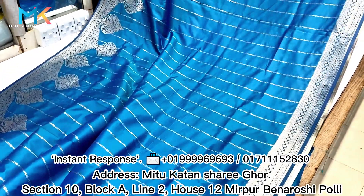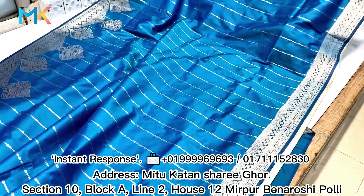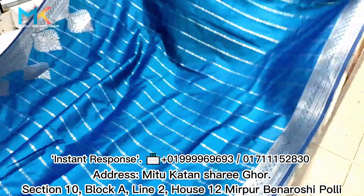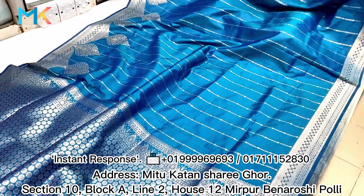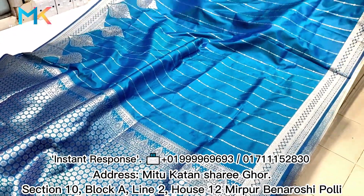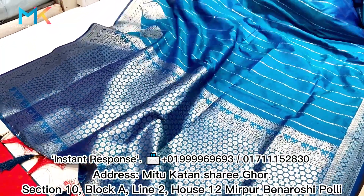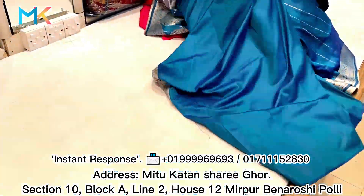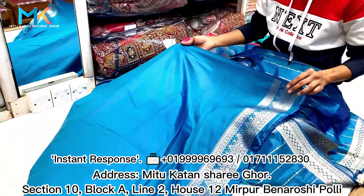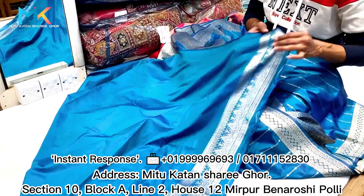This is a sea green color. This is a peacock blue and a sea green color — it looks like a beautiful color. This is a matte gold. This is a natural design. The tassel is on the blouse. This is a sleeveless style, and this is the back side of the blouse.